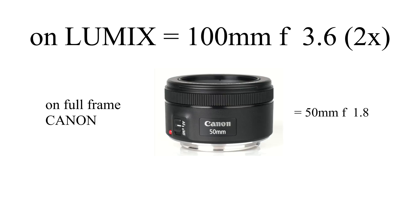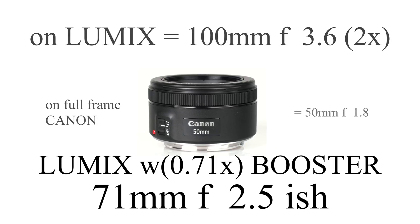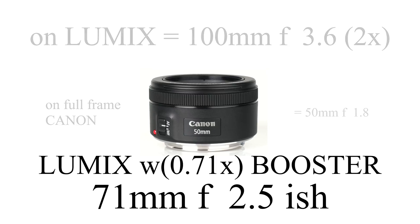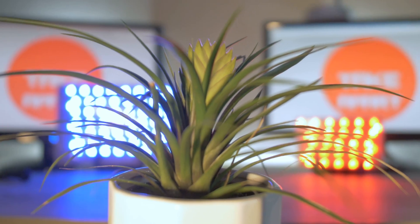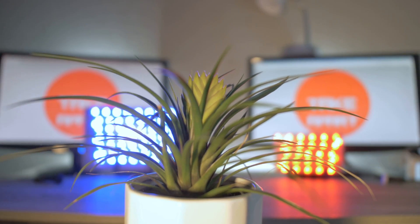But with this booster it becomes 71mm f2.5-ish. You will get more light and a wider lens. Better background blur, also known as bokeh.